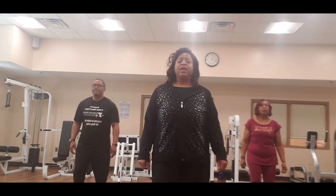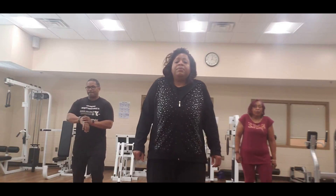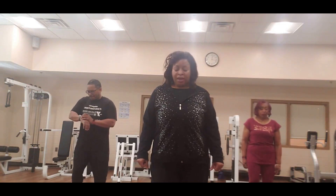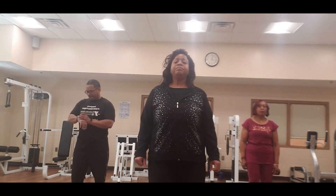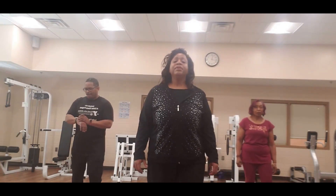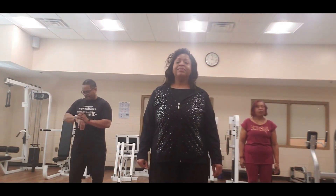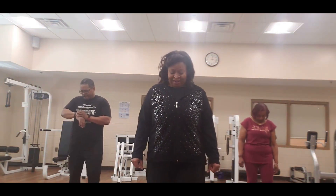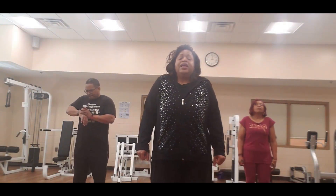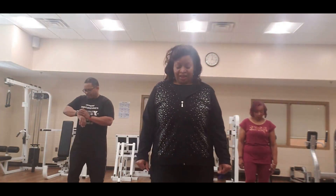Now hold here. Lift the shoulders, everybody — hunch up, up, drop the head down, and single shoulders. Head down, up, head down. 2, 3 — down, down, down, 4, down, 5, down, 6, down, and 7, down, and 8, and down.